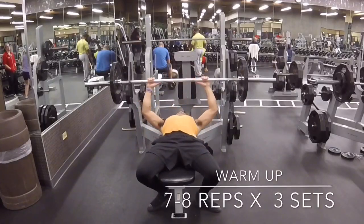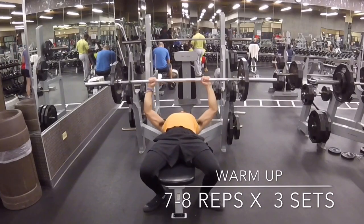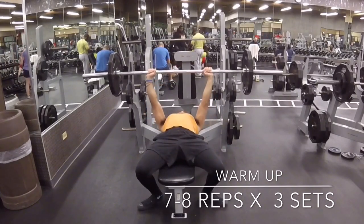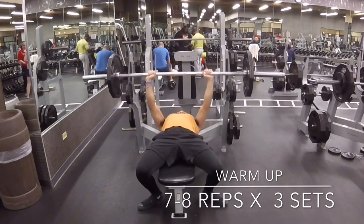Hey guys, this is Russ. Thanks for tuning in. Today is your favorite day of the week — bench day. So today I'm going to be working on trying to get as much weight up as possible. I'll also try to get some reps in to get the blood flow in your pecs so you can get a nice pump.